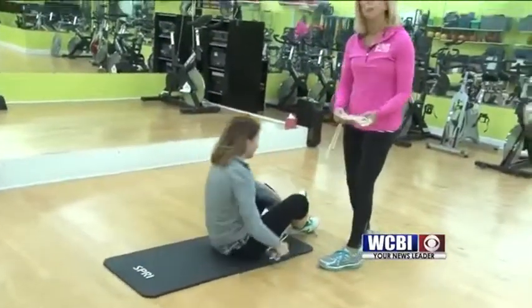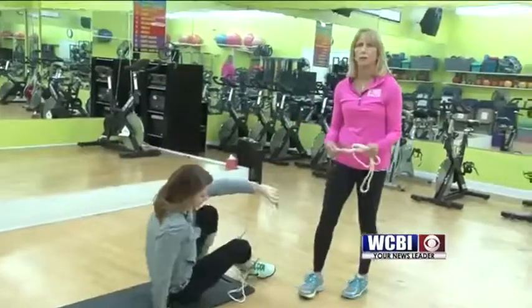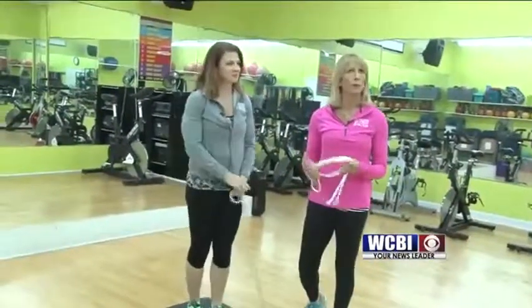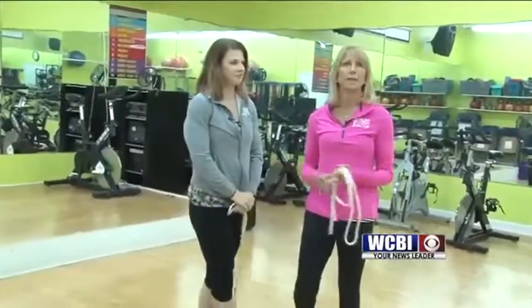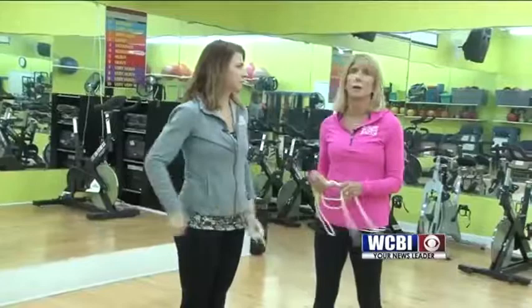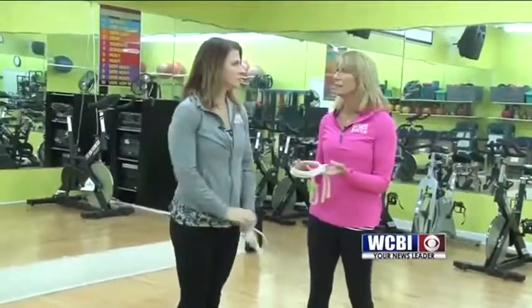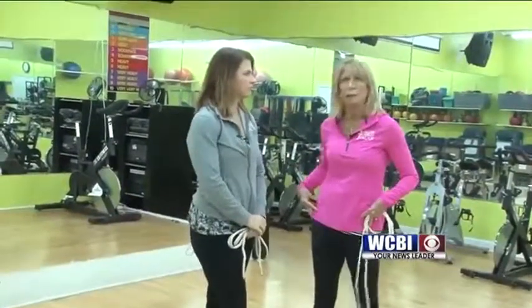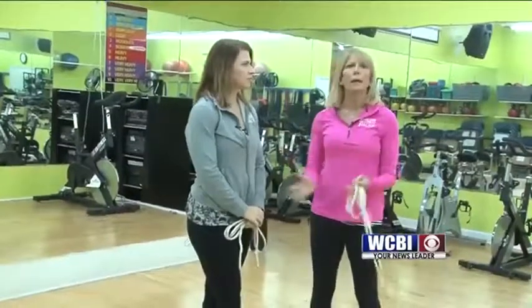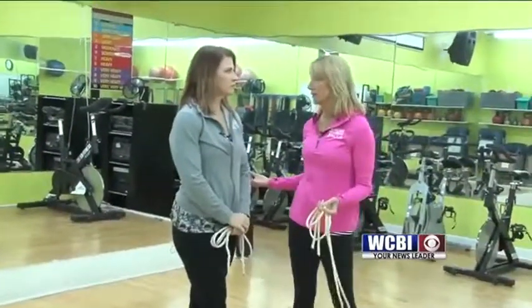We do these stretches also in our group exercise classes, and our instructor will lead people through these — it takes about 15 minutes. Dr. Mattis suggests that you stretch every day. If you do these — work out the hips, stretch the hamstrings, stretch your upper body — it's just that hold of one and a half to two seconds.